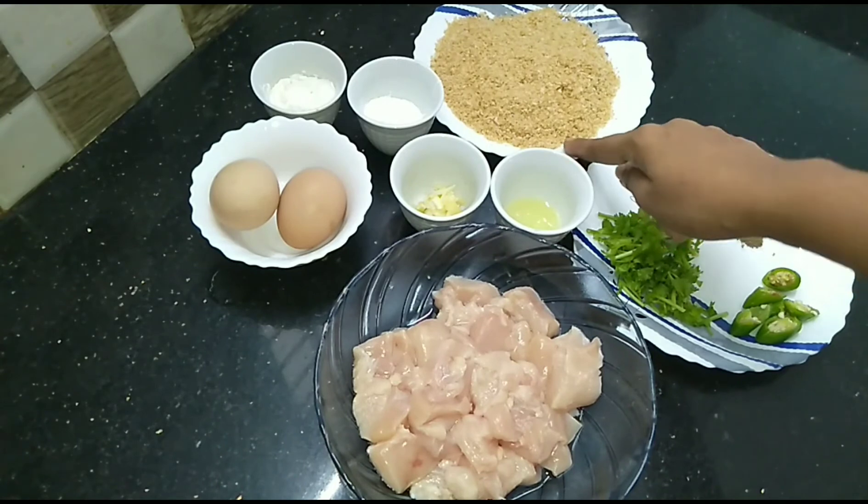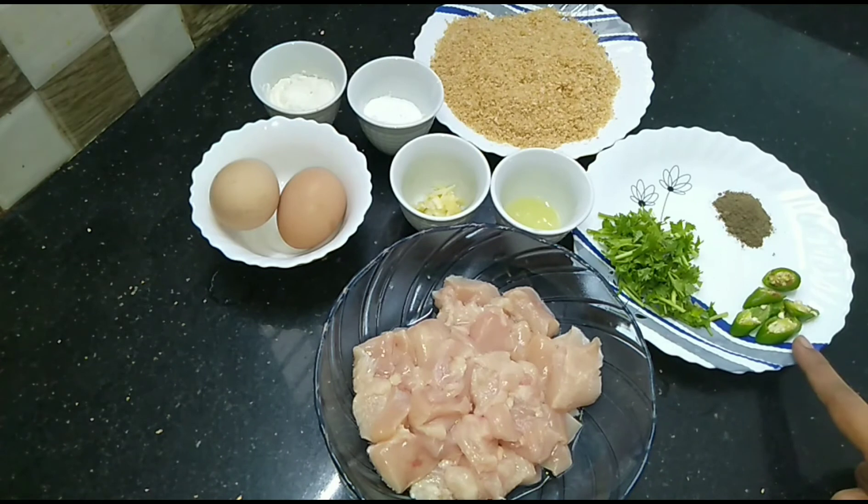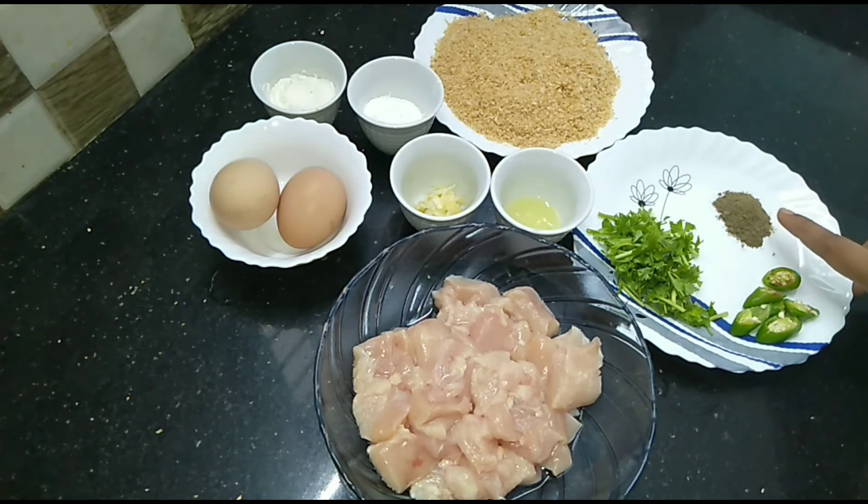2 tbsp of fat. 2 tbsp of corn flour. I am going to add a little to the chicken. We will add 1 teaspoon of seasoning to the chicken.